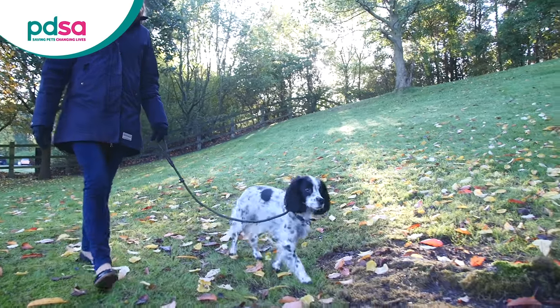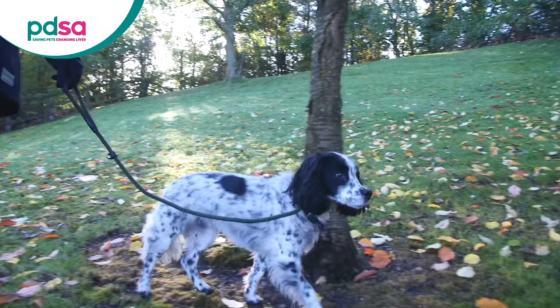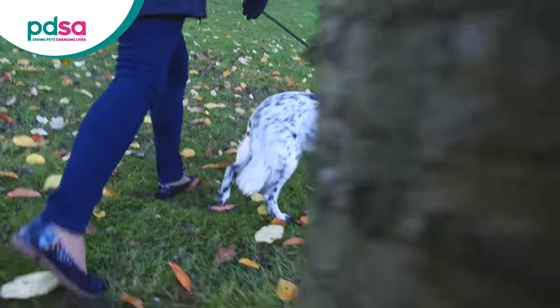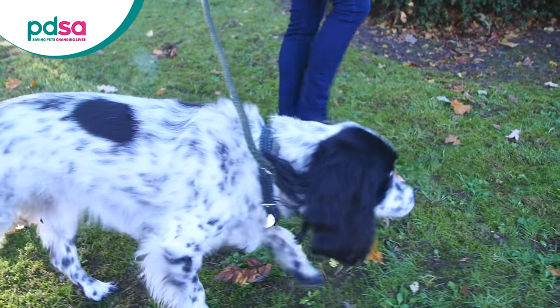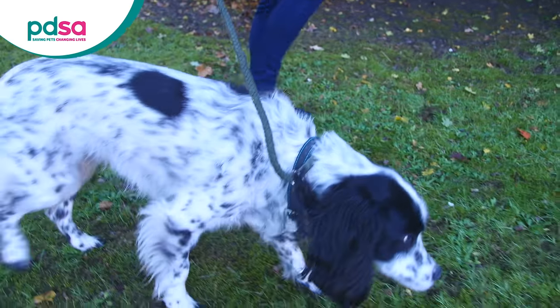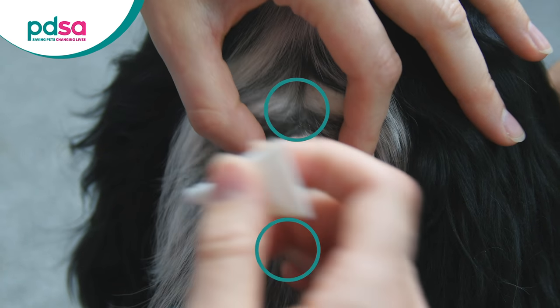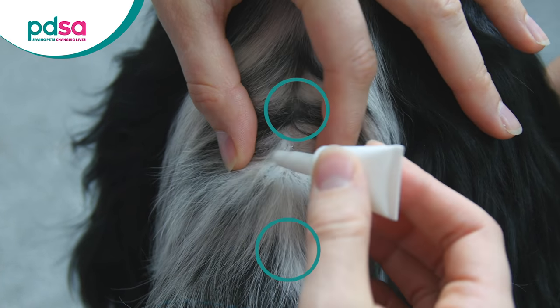Make sure you are giving the right dose, at the right time, and for the right species. Always follow instructions carefully. Don't apply an excessive amount of solution in any one area, as that could cause some of the product to run down the animal's side. Larger dogs will have more liquid in the tube, so the product can be applied across several spots along their back.